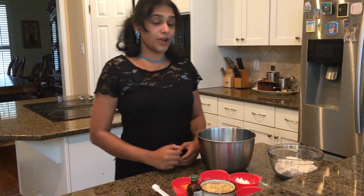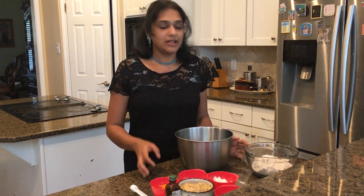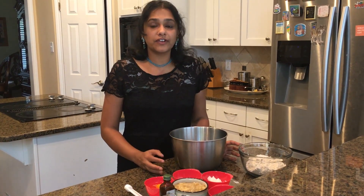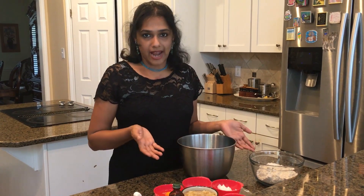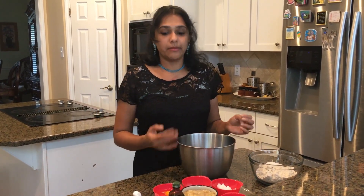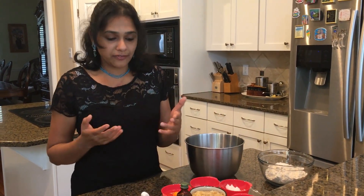Hi everyone, welcome back to my channel. Today we are going to make banana bread. So this is going to be gluten free, casein free, nut free, soy free banana bread. You can always add nuts if you like, but this recipe I am making without nuts for my nut free friends.